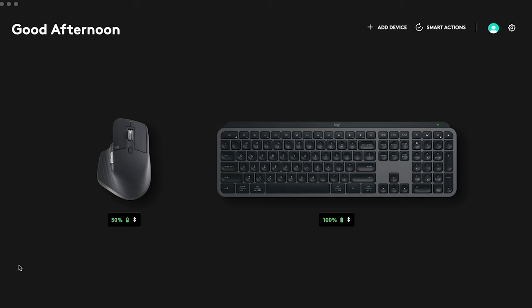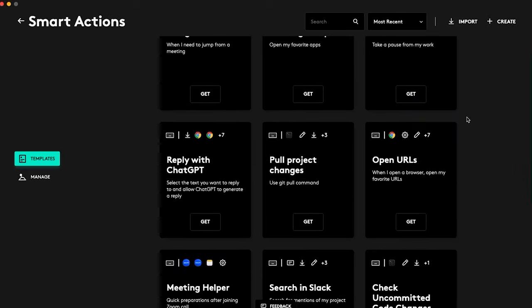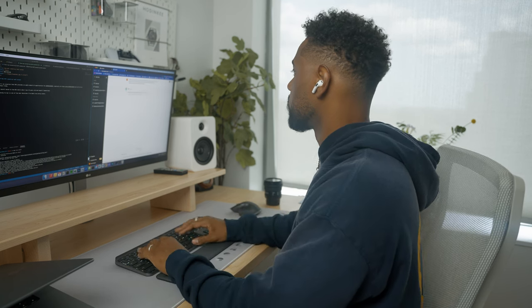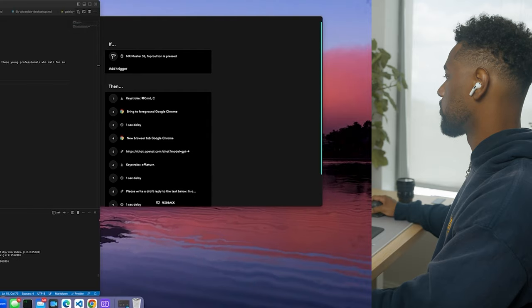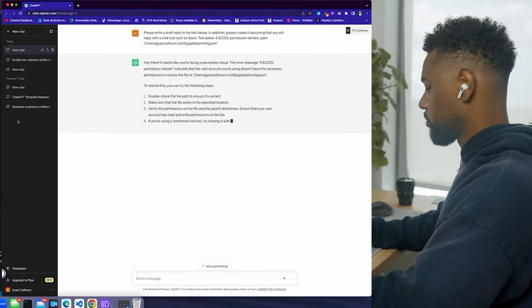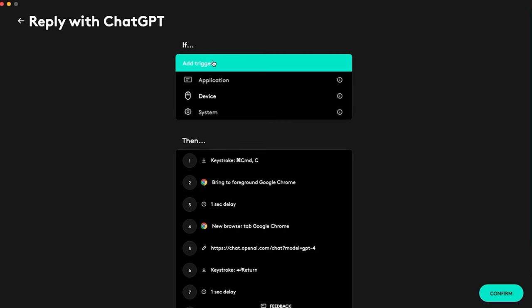We're going to click Smart Actions, and as you can see there are a plethora of Smart Action templates. The first one I'm going to add is 'Reply with ChatGPT' — I use ChatGPT all the time, so this template will be really helpful. After triggering this action, it copies your highlighted text, opens a ChatGPT tab in your default browser, and pastes the content you've highlighted into the text box to send a message to ChatGPT. To add the Smart Action, simply select a trigger — in this case I'll select the MX Master 3S top button to trigger ChatGPT.